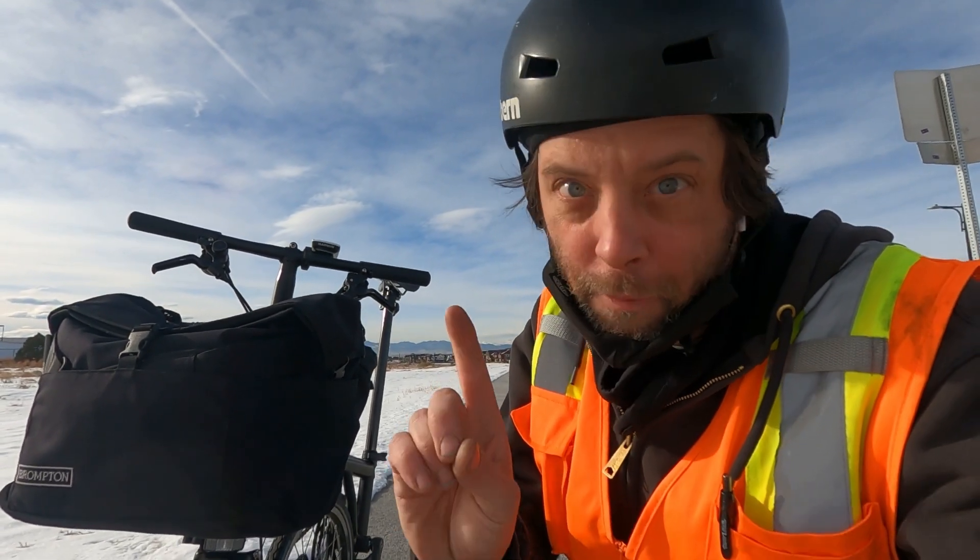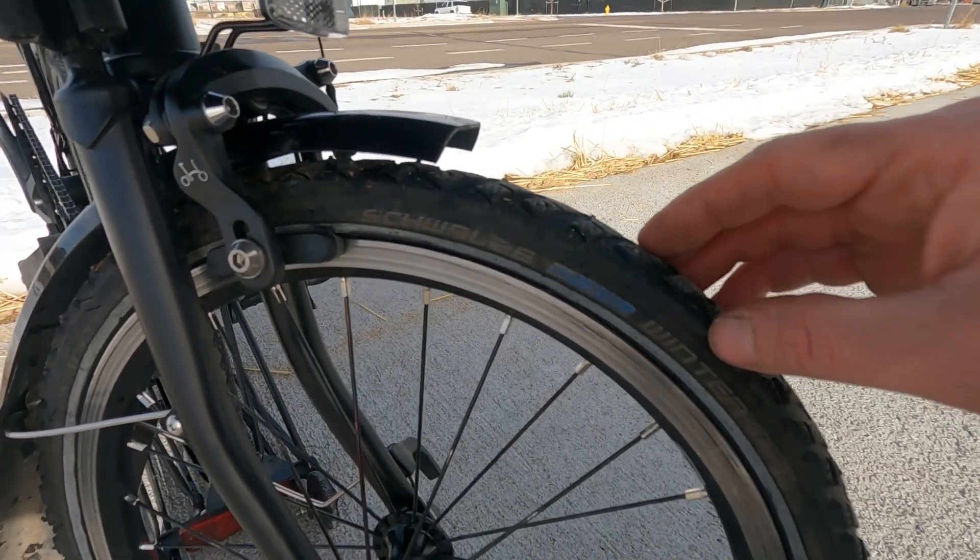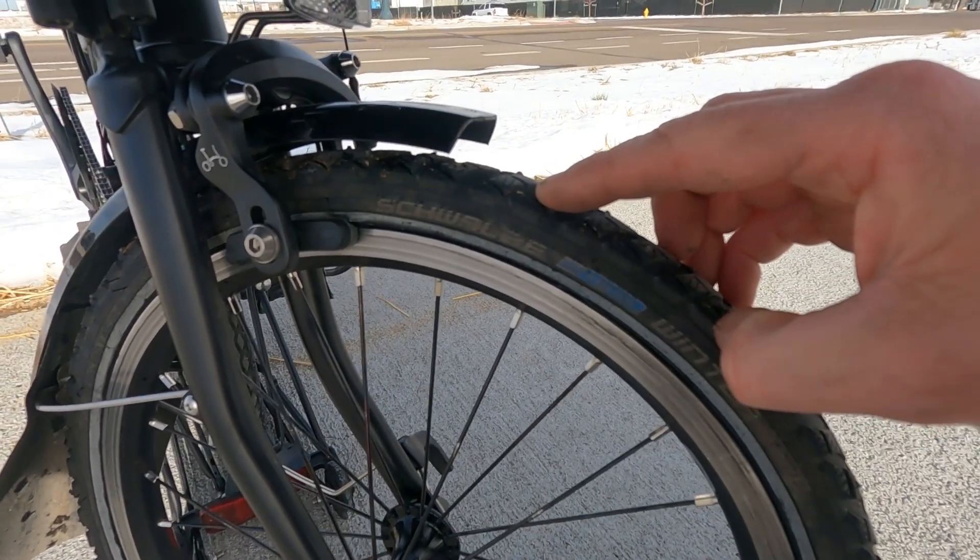In this video, we're going to be talking about the winter tire options that you have for your Brompton. Or should I say the winter tire option? Because I've only found one option for winter tires for my Brompton, and that is the Schwalbe Winter or Schwalbe Marathon Winter.